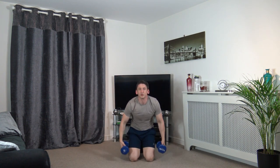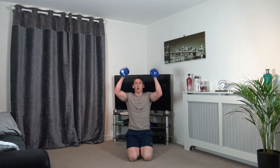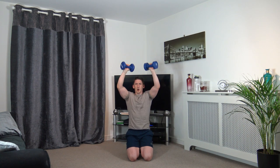One last exercise and we're finished — bicep curl to press. 3, 2, 1 — bicep curl, push up, back down. Elbows tucked into the side, slow, controlled, nice and slowly, back down. If you go to the gym, this is how you should work with weights — really nice and slow, controlled effort. It's going to get you a long way. Last one — workout done!